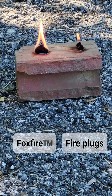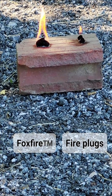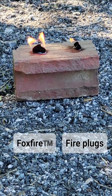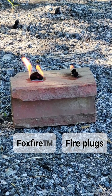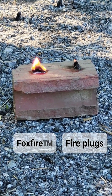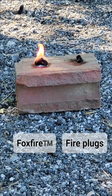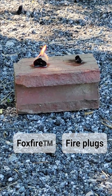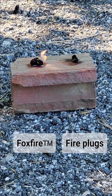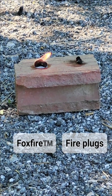My twigs are still wet. Come on, fire plug, hang in there — and it's out. Foxfire is still going. We'll see how much longer it goes. I do have a test video on this channel where I show these burn on top of snow for 10 to 11 minutes at a time.